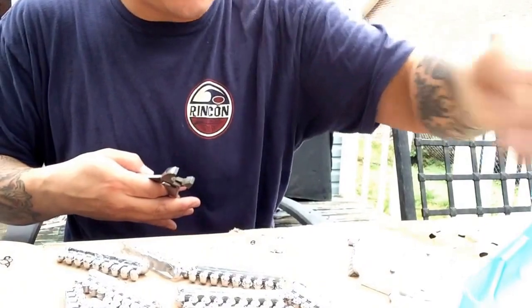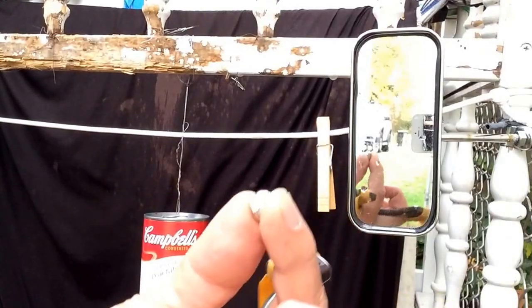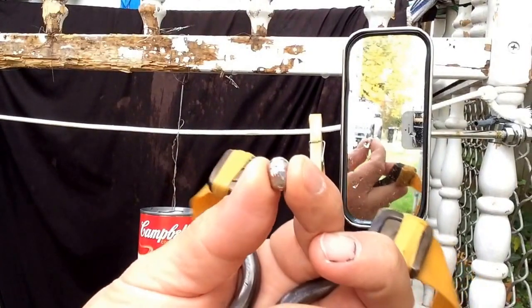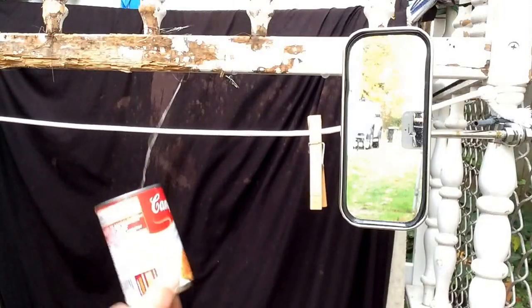First baby bean — not bad. Pretty cool, kind of fun to do too. Alright, let me get to the rest of this and I'll get to some shooting to see how I like them. Just made up these baby beans for the first time. I know they're a little rough-looking but it was my first time ever doing it.